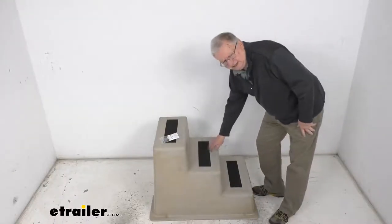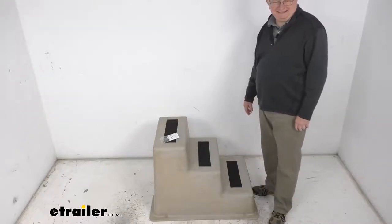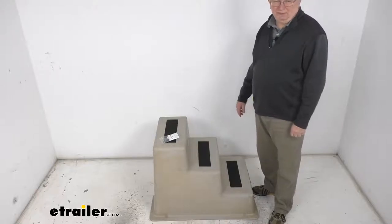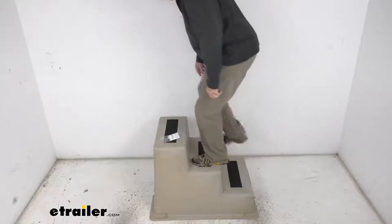It is a nice molded polyethylene construction which makes it very durable and UV resistant. This durable material holds up in a lot of harsh marine environments, and you can see how stable it is.